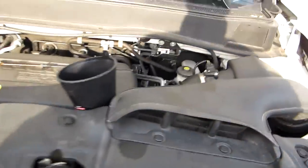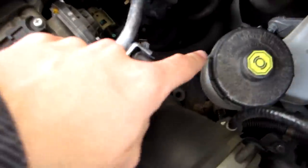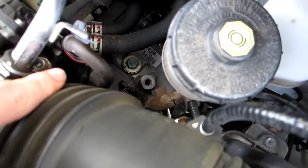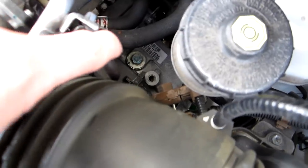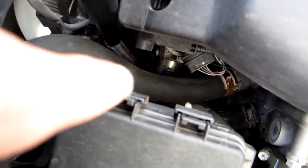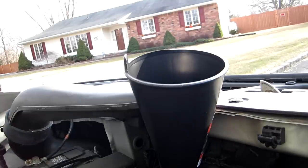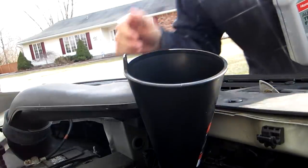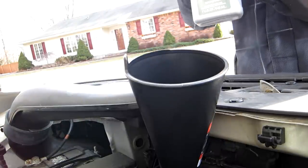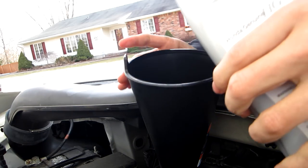Filling up a transmission can be done two ways: through the dipstick check hole, or through the ATF fill bolt located just below the master cylinder. That little bolt down there takes a 12 millimeter socket — it does need a new crush washer when you remove it. I found it easier in my situation to use an extended funnel down into the ATF fill hole through the dipstick opening.